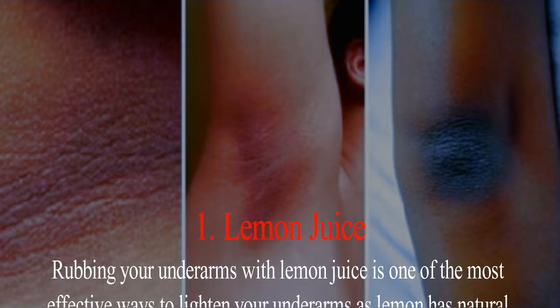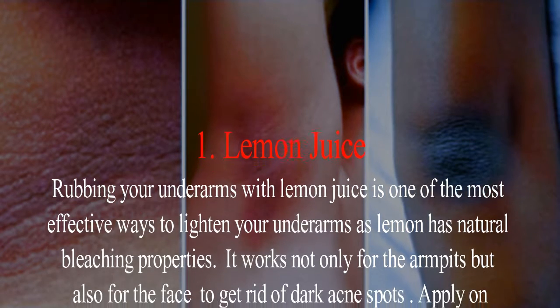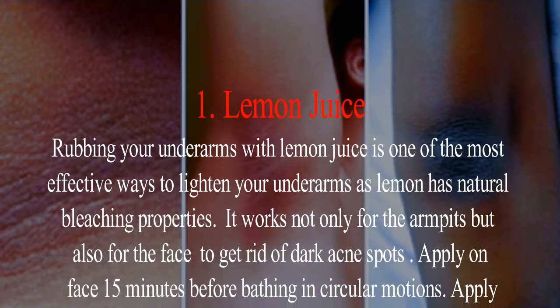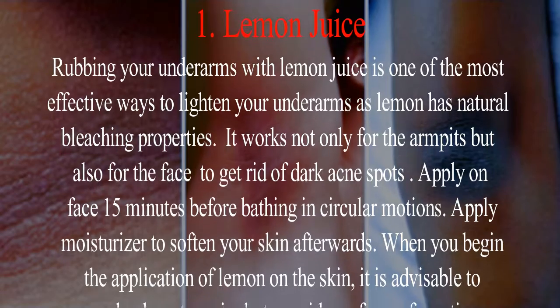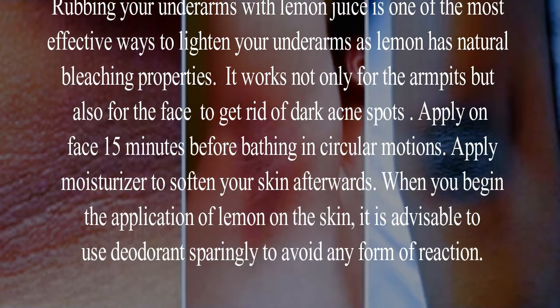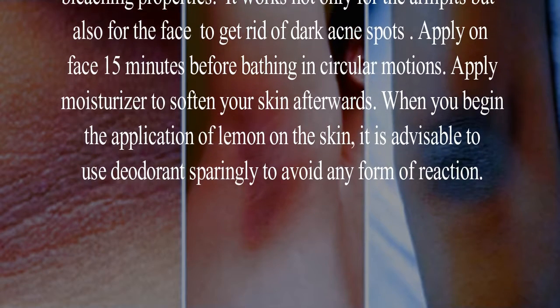Ways to get rid of dark armpits. Remedy 1: Lemon juice. Rubbing your underarms with lemon juice is one of the most effective ways to lighten your underarms, as lemon has natural bleaching properties. It works not only for the armpits but also for the face to get rid of dark acne spots — apply on the face 15 minutes before bathing in circular motions.